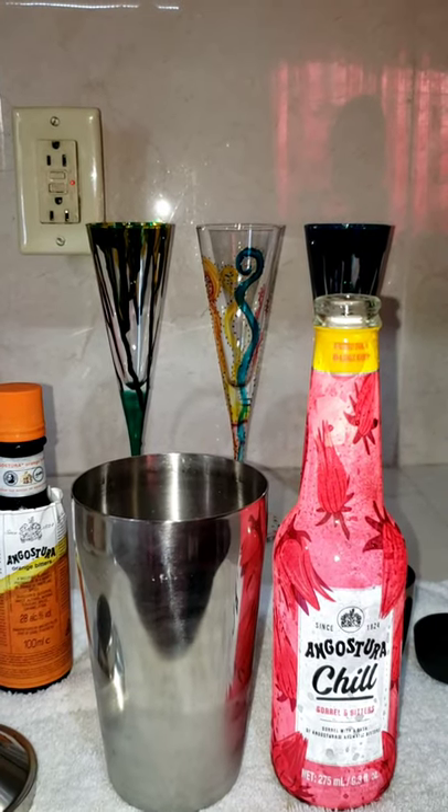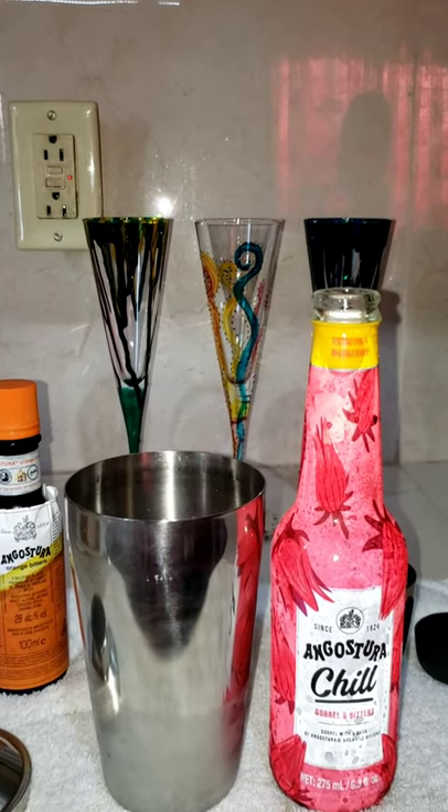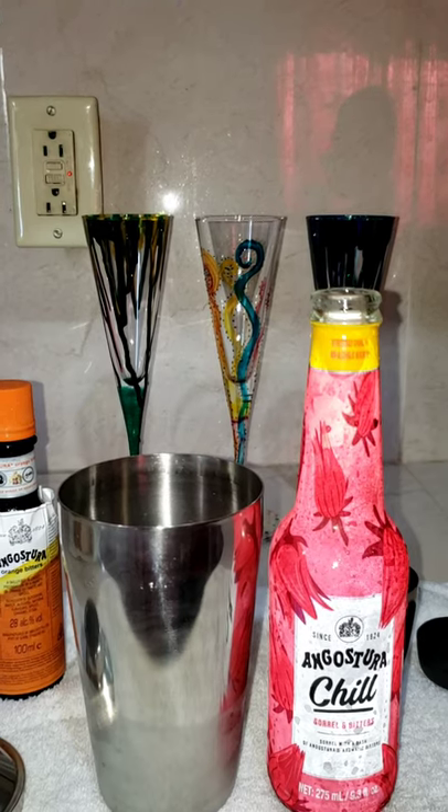Hi everyone! Today I am going to be showing you how to make an Angostura Chill Mocktail.